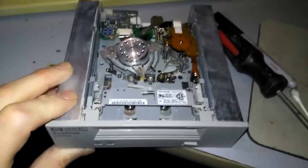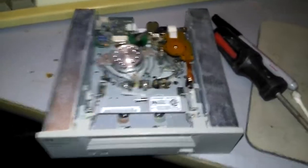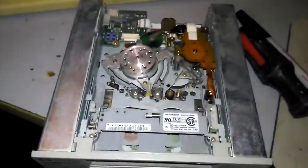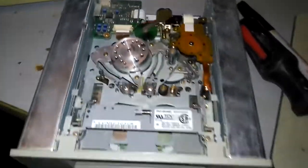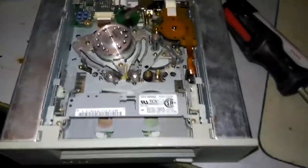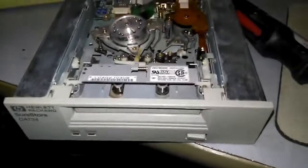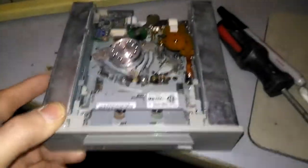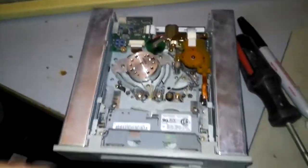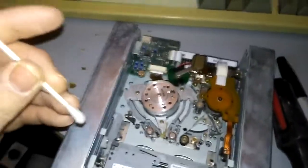Hello everyone, this is PamperChew. Today I tried firing this tape drive up on my computer and when it started to record to the tape, it made some really interesting noises and then spat the tape out, and a little light that says 'clean' was flashing. So I took it apart and I'm going to clean it. This is probably 20 years old, around there.